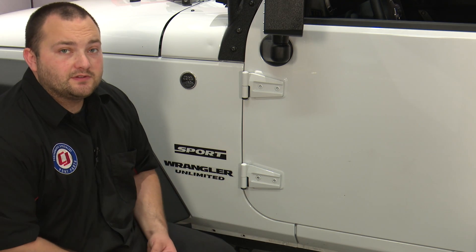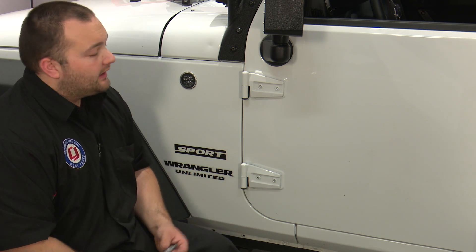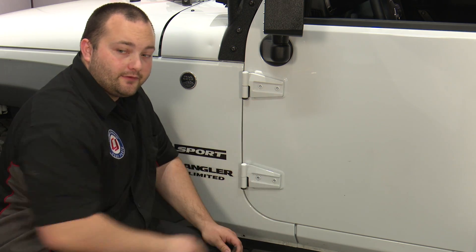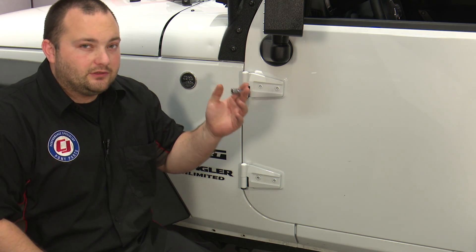These hinge covers are super easy to install. The only tool you'll need is a T47 Torx bit and a 3/8" ratchet. Now getting these Torx bits on can be a little difficult because these bolts are painted over, so you might need to tap them on with a hammer or just wiggle them in to get them in nice and tight. If you don't, you could strip it.